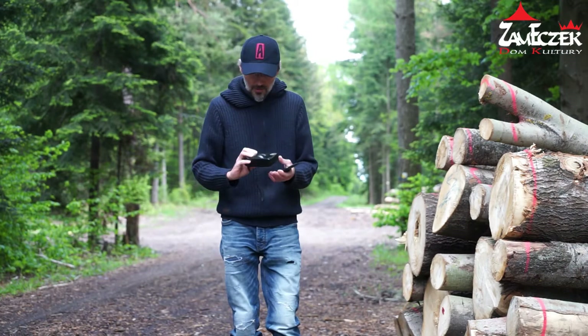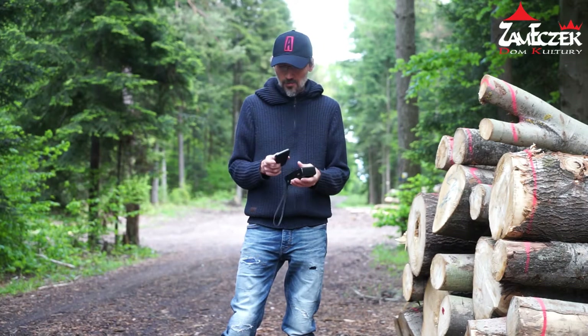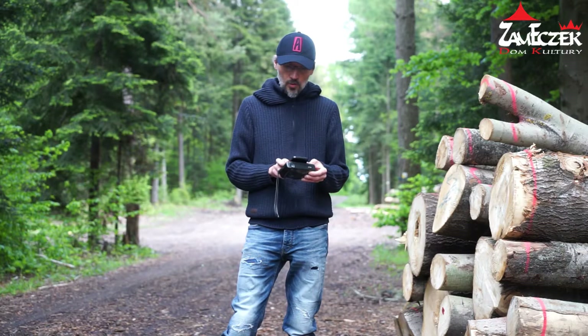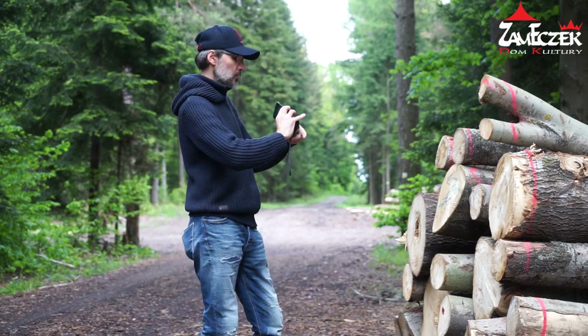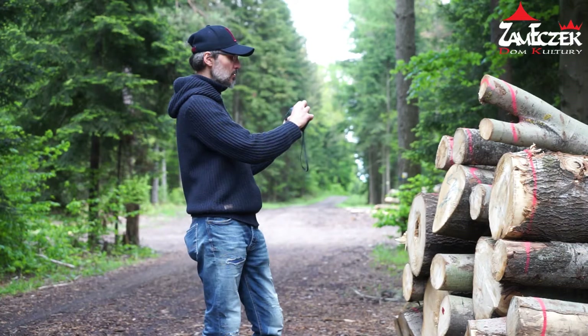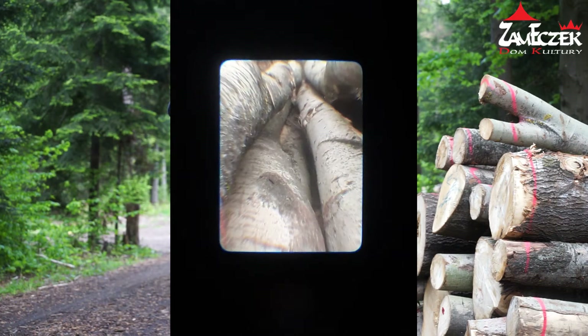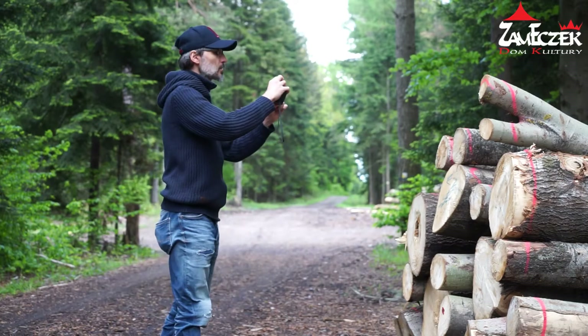Mamy kolejny aparat – aparat na filmy fotograficzne. Używamy go tutaj w celu zrobienia nietypowego zdjęcia, używając tego układu optycznego. Tak samo jak przy poprzednim, przykładamy do wizjera i fotografujemy. Na pewno później trzeba będzie wykadrować te zdjęcia, dlatego że to okienko jest bardzo małe i będzie to tylko fragment naszego zdjęcia – ale można to na pewno wykorzystać, to będzie ciekawie wyglądać.